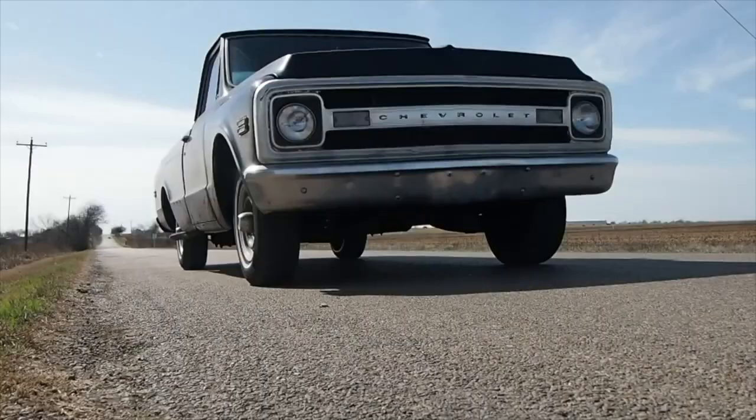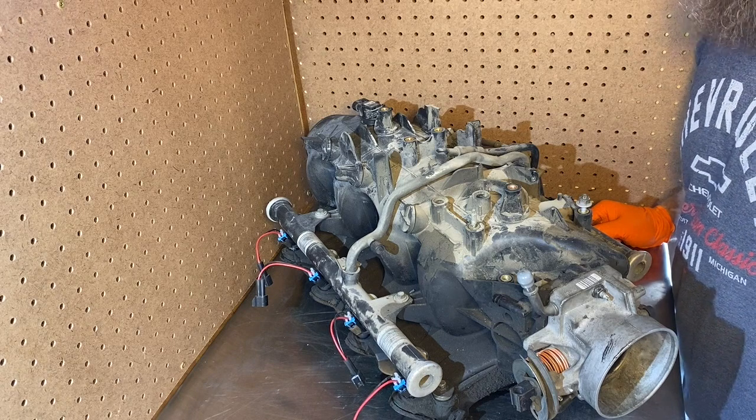Hi, I'm Josh and this is Cars N' Joshie. Welcome to Cars N' Joshie.